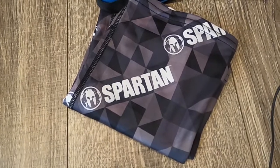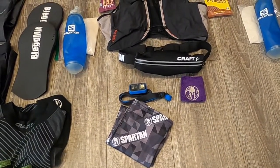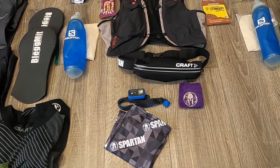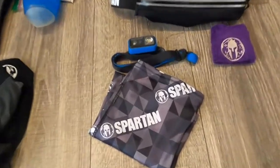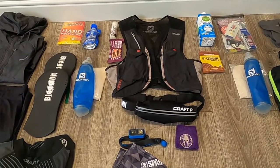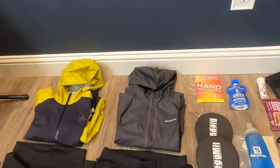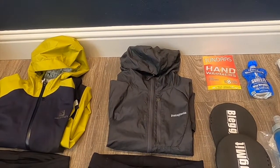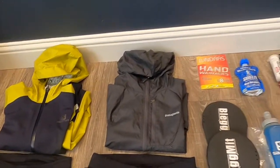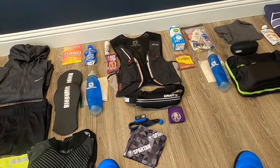I also have a neck buff which serves two purposes in this race. One is Spartan has a face-covering requirement at the start and when you're walking about the venue, so I'll use this as my face covering. But it also serves a dual purpose — I can pull it up over my ears to keep my head warm and blow my nose in it. After doing this for about five years, I will never buy a coat that doesn't have a hood. It's critical — just pulling a hood up over your head can make a big difference between making it bearable and not.